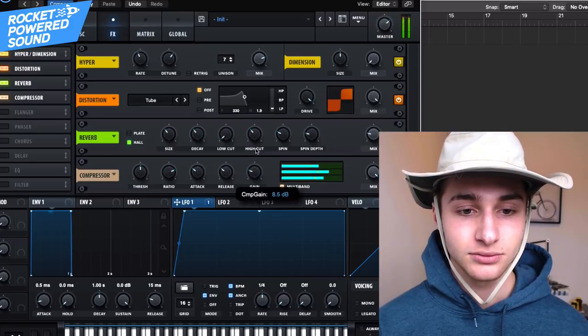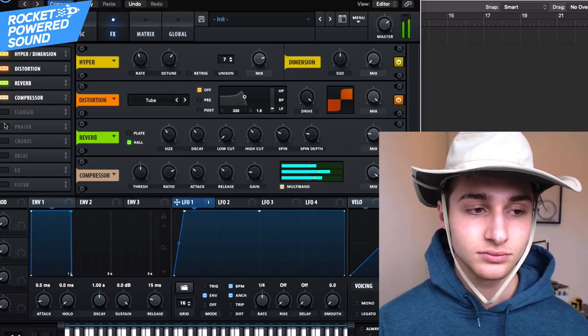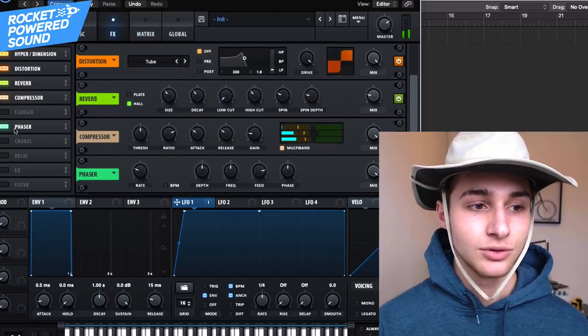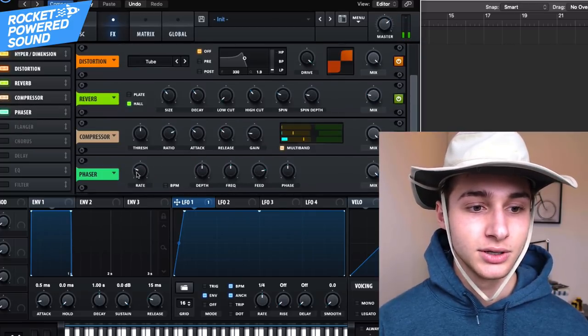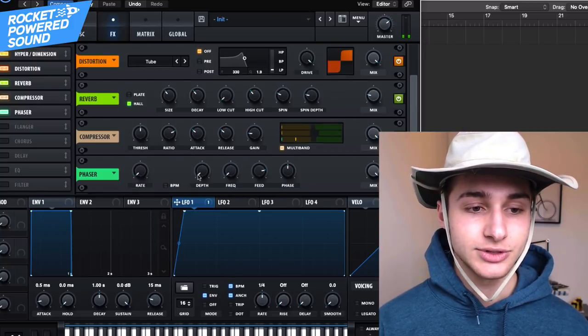We turn up the gain. And of course we could add in a little bit more tone to the sound — we could just go down zero, zero, zero.